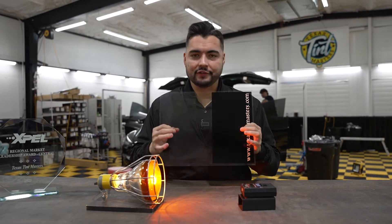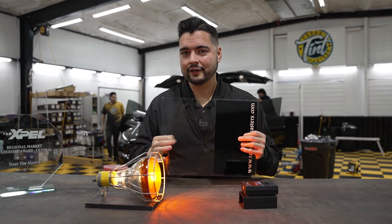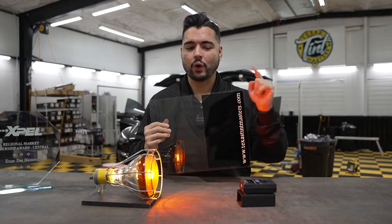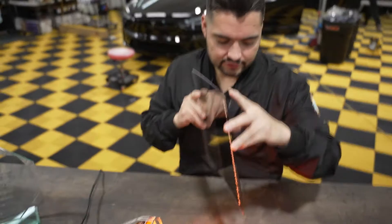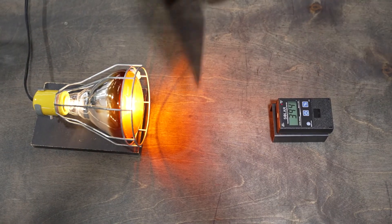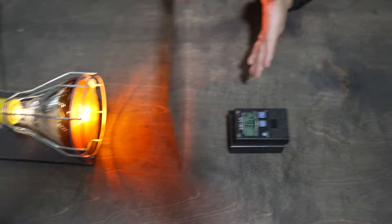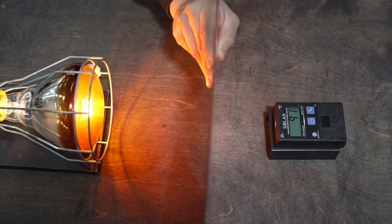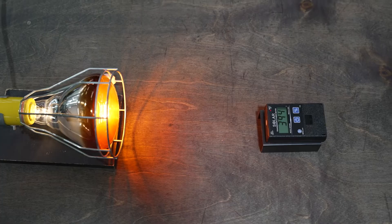I have here two samples: this one has 5% regular tint, and this one has clear ceramic. Completely different shades, but watch the numbers as we put them in front of this heat lamp. This is regular tint and we're reading 394 BTUs — British Thermal Units. Drop the regular tint and it brings the numbers down slightly. Slide over to the clear ceramic and we're seeing a much lower number. Back to regular tint and then the full meter.